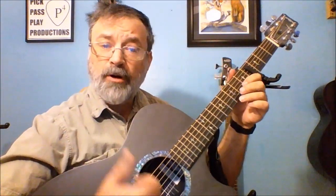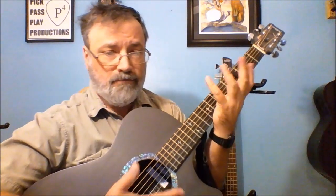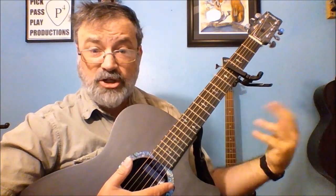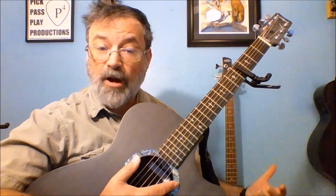So, again — alternating thumb, a few little pick frills in there. It's essentially written in the key of C, except capo forward puts it in E with that drop E. So the chord shapes: this would really be an E, but the chord shape is C.